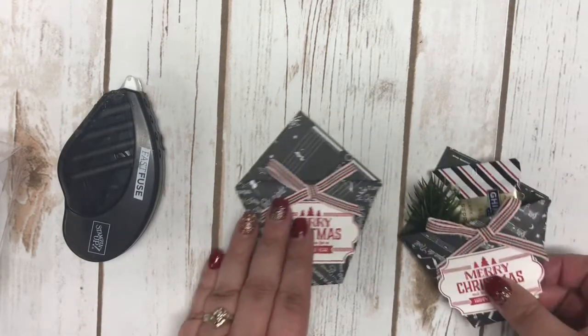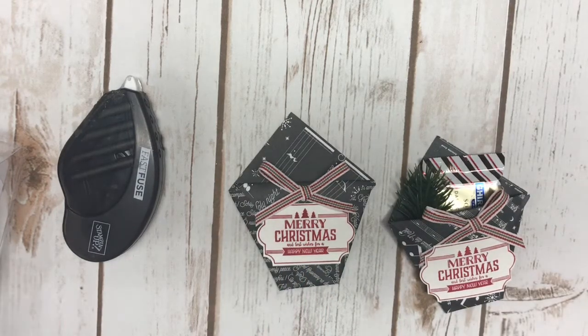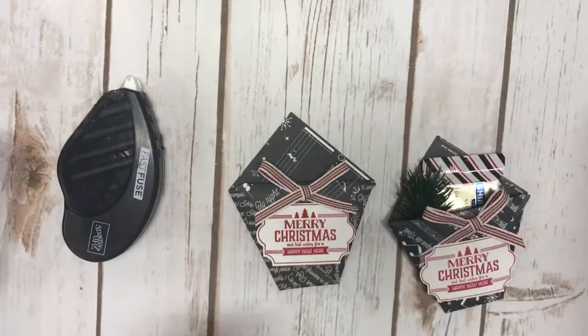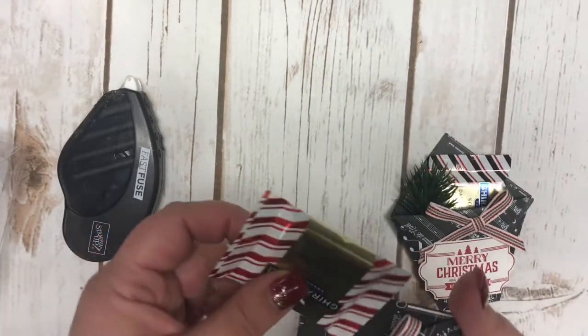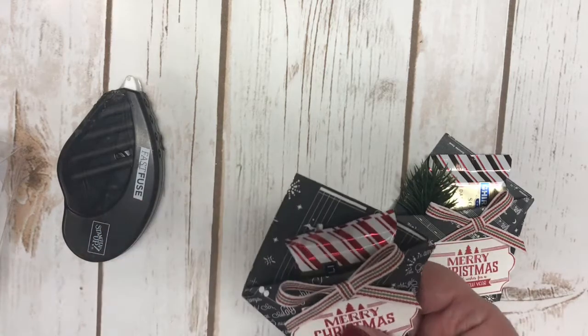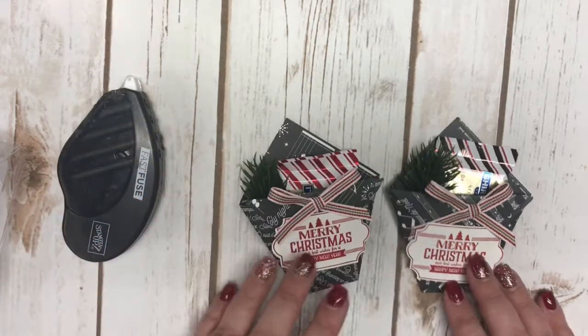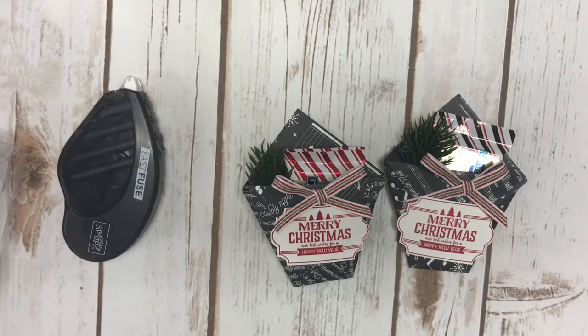I went ahead and bought some Ghirardelli chocolate squares — I bought a big bag of them. I simply put one in here like that and topped it off with a little green sprig. How simple is that? Very quick, very simple, easy to make a bunch of these at once.